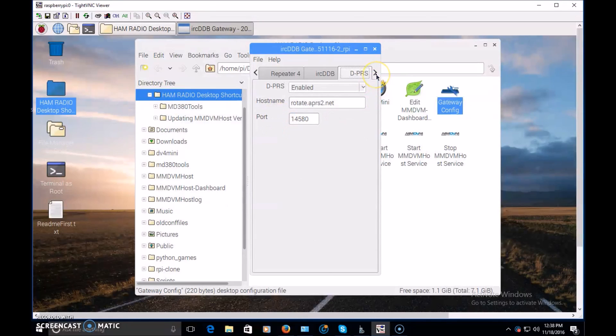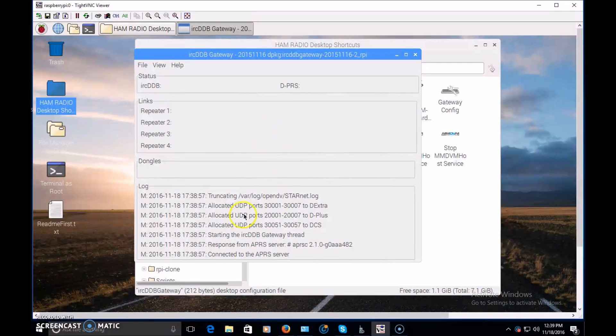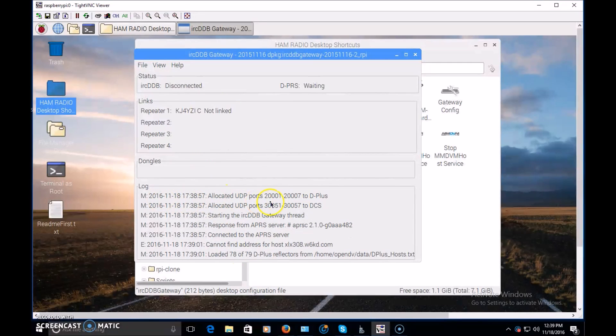I'm using VHF for D-Star and UHF for DMR. Other settings include your IRC-DDB enabled, call sign for username — the same stuff I mentioned in video one. D-plus enabled, login, call sign. Once you get that configured, that'll be your D-Star setup. Again, you have to stop the service, make sure it's closed, close the IRC-DDB gateway, make your config changes, and restart the unit. Once you restart it, it'll come up and start showing the log, show connected, and do all that. When you first start this up, it takes a good minute or so before everything connects.